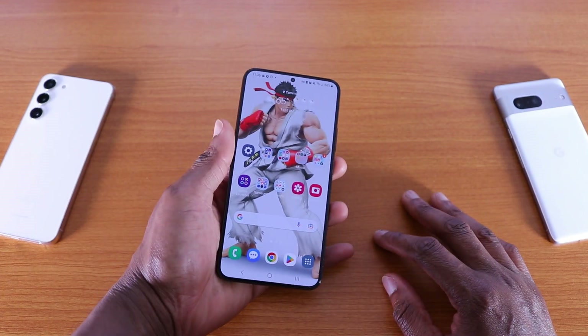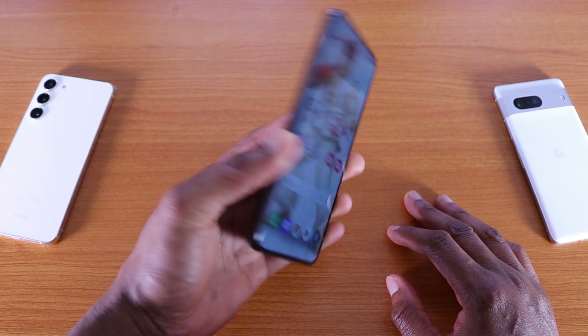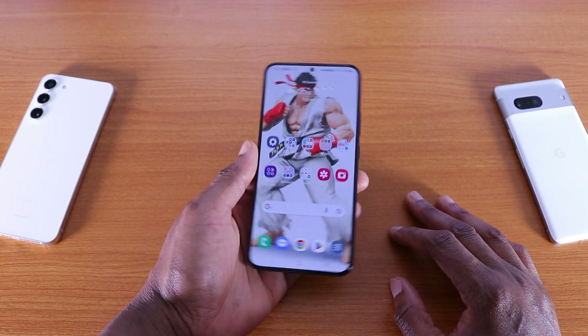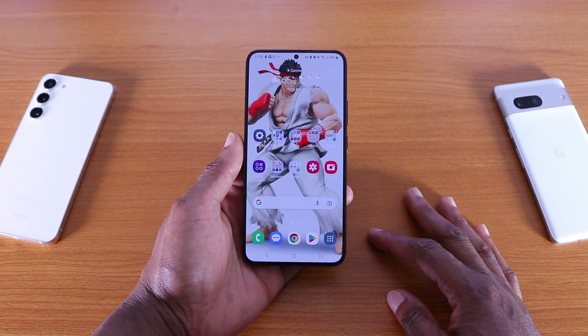One UI version 5.1 is nice on the Galaxy S22 series. If you already have a Galaxy S23, you got the update because it comes out of the box. Drop a comment, let me know what you think, and like this video if you like it. Peace.